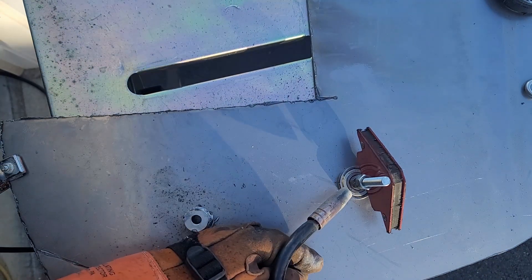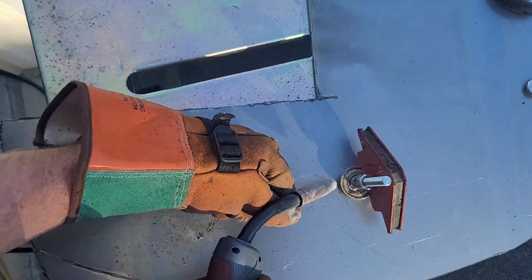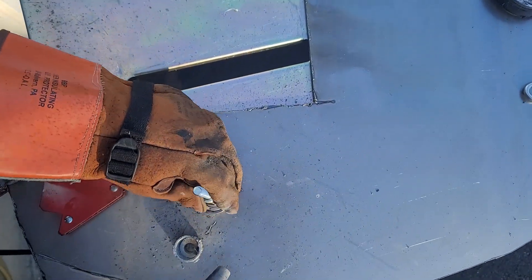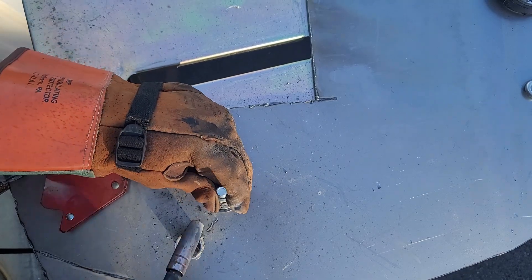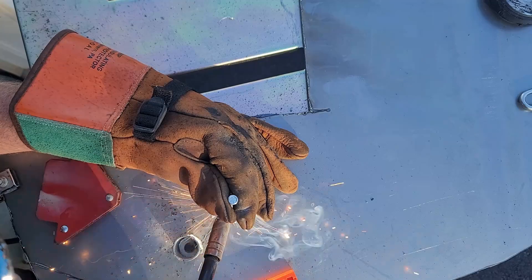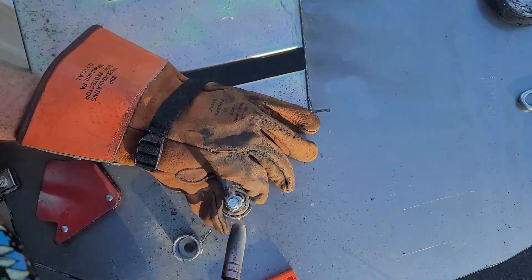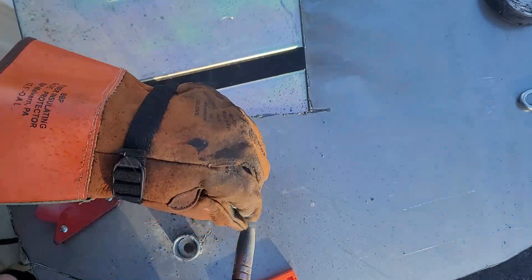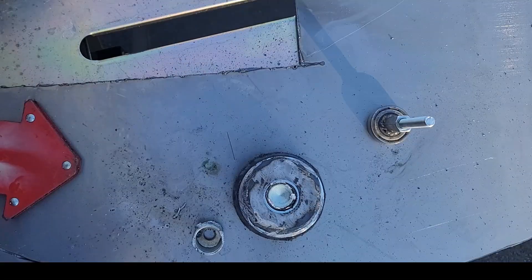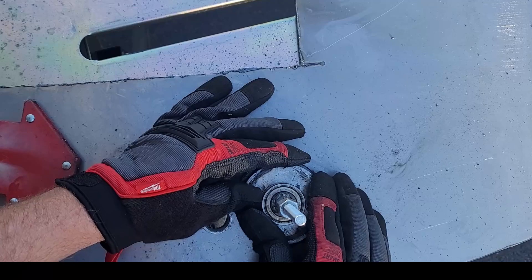Now I'm going to weld the coupling nut to the bearing. Then I'm going to take the bearing, center it on the magnet, and weld it to the magnet.